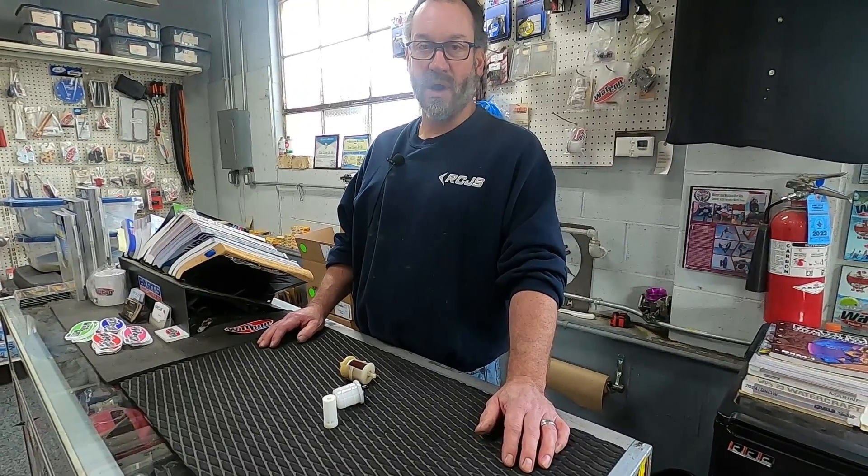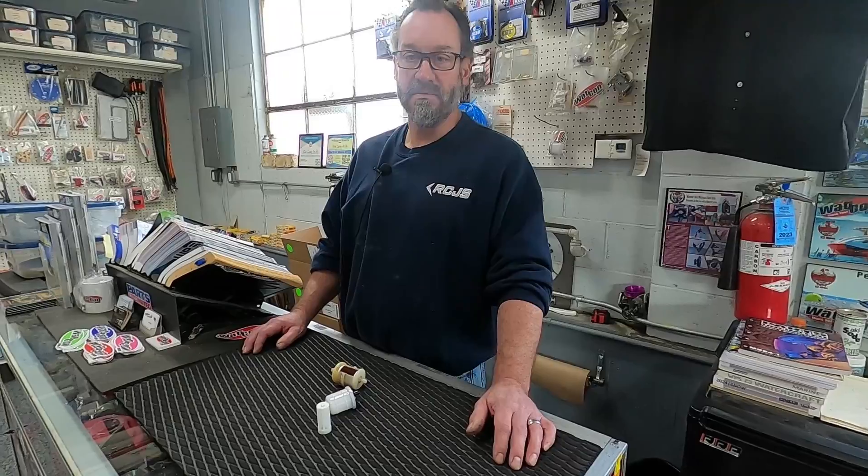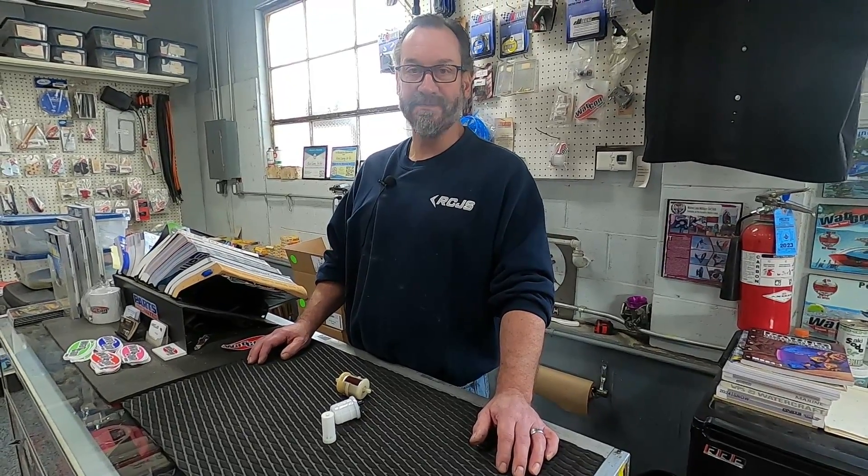I appreciate all you guys watching. Keep reaching out with ideas — we love hearing from you. It's a crazy world, and as I always say, please be kind to each other out there and even on the internet — it goes a long way. Please hit the subscribe button if you haven't already, like, tag, share, and follow. Our channel is growing and I need your help for that to happen. Have a good day, thanks for watching.